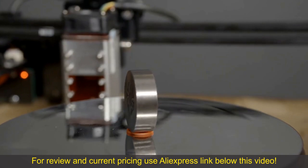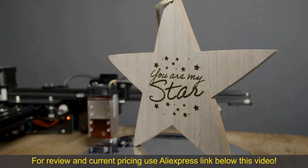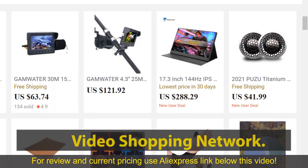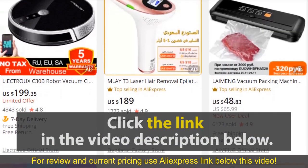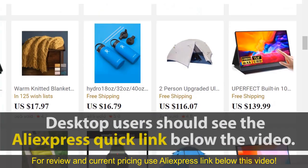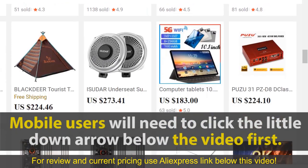This laser module can engrave stainless steel — it is currently my star. To see this product on AliExpress, click the link in the video description below. You will be able to see current pricing, product previews, and any special deals. Desktop users should see the AliExpress quick link below the video. Mobile users will need to click the little down arrow below the video first.